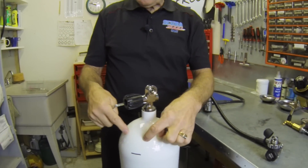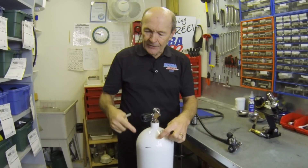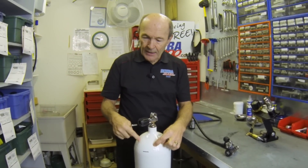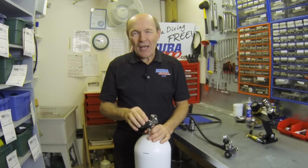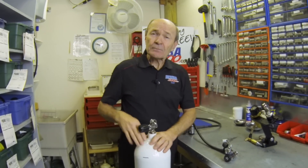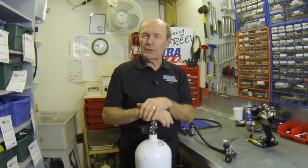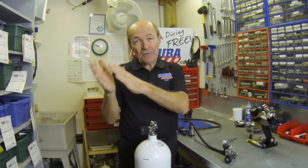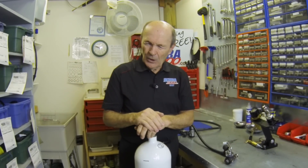If this were a 3,500 PSI tank you would not be able to use a yoke on it or that insert. All tanks up to 3,499 PSI can use a yoke regulator — perfectly fine, just as good and strong. As soon as tank pressure hits 3,500 PSI or above, you must use a DIN. Don't forget to look up DIN on Google.